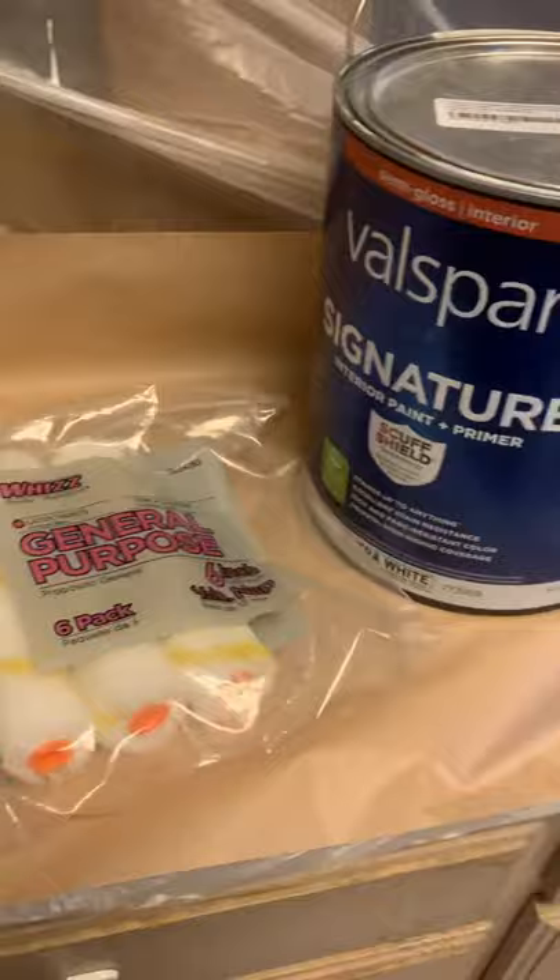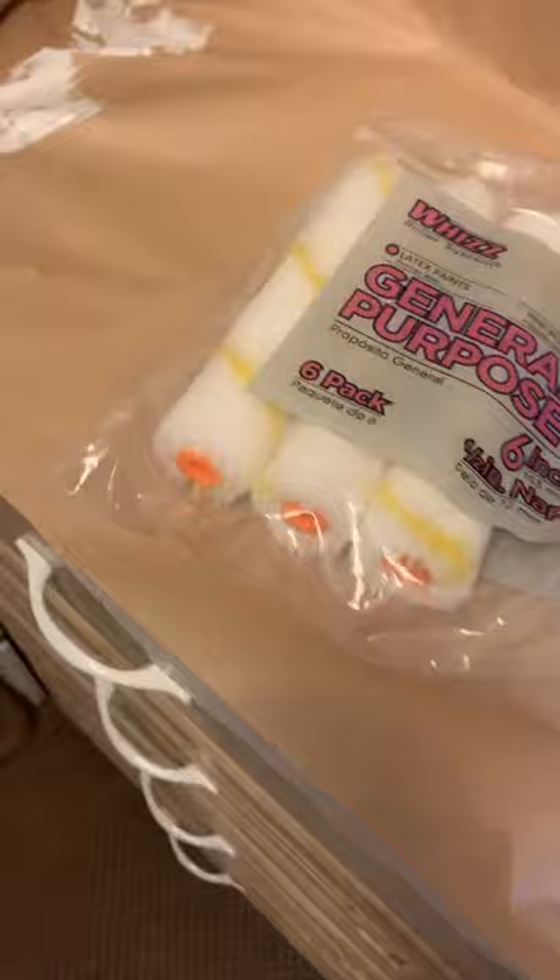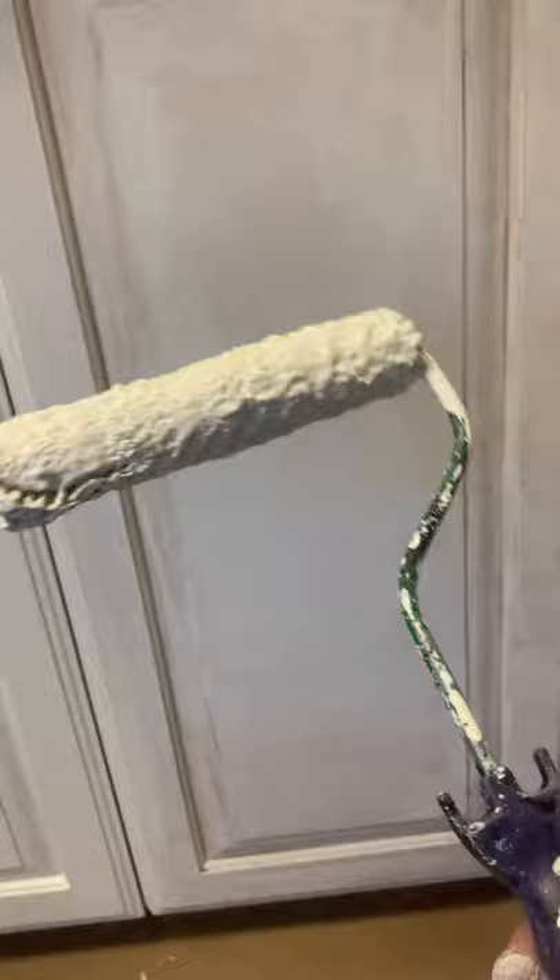What I have is Glass Bar Signature general purpose mini rollers. I've already primed my door here, as you can see, and here's my paint. The important thing is not to have too much paint on your roller.